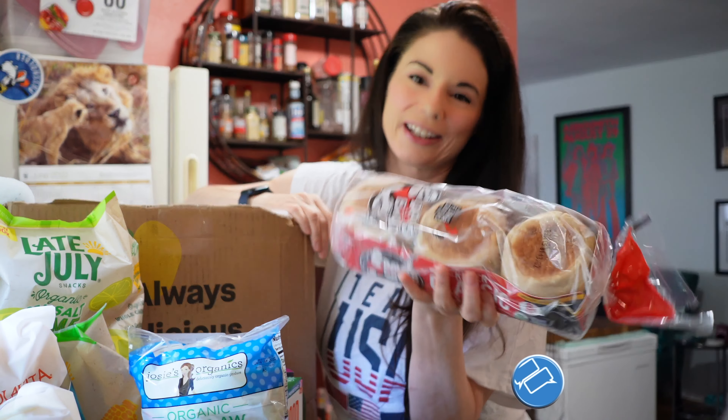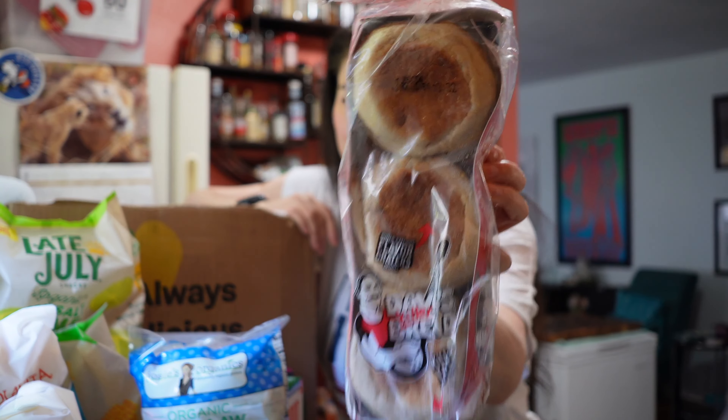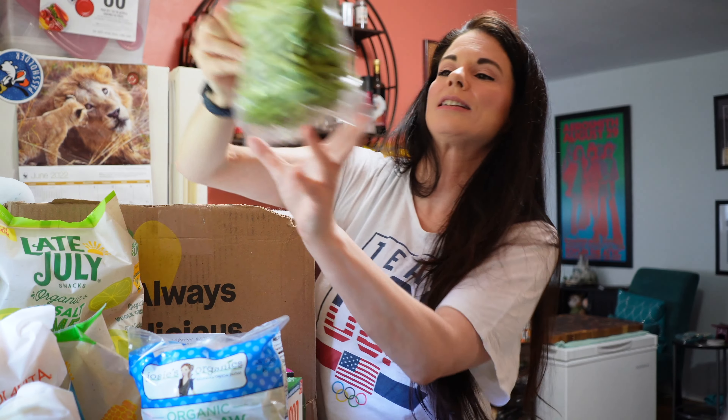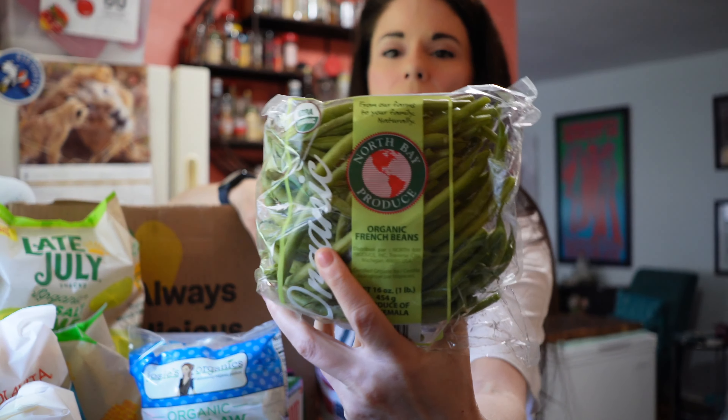And we've got to get these for Colin every week when they have them — Dave's Killer classic English muffins. And some organic green beans, the French haricot vert. Another lemon. I think they said large lemons — they're large, but we've gotten larger ones in the past.